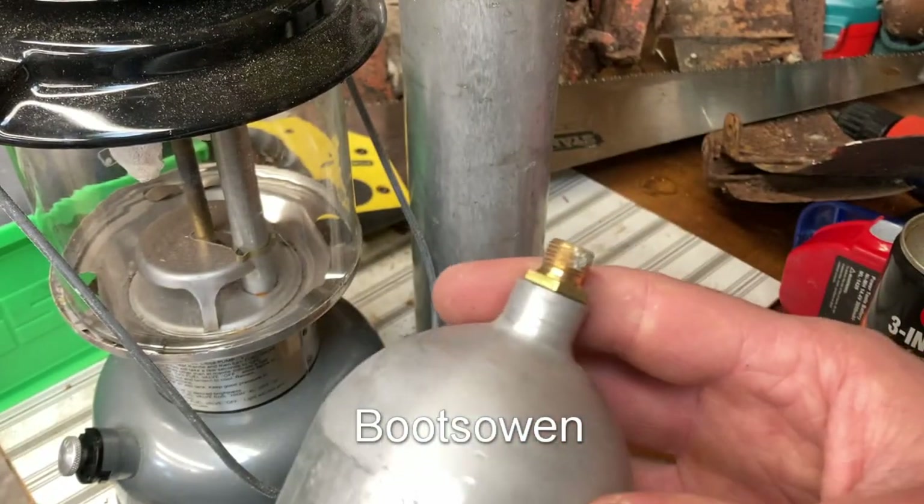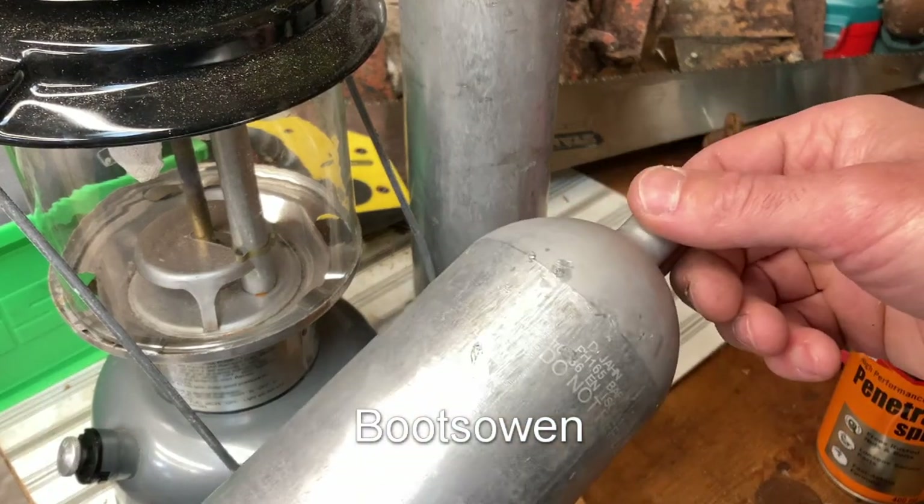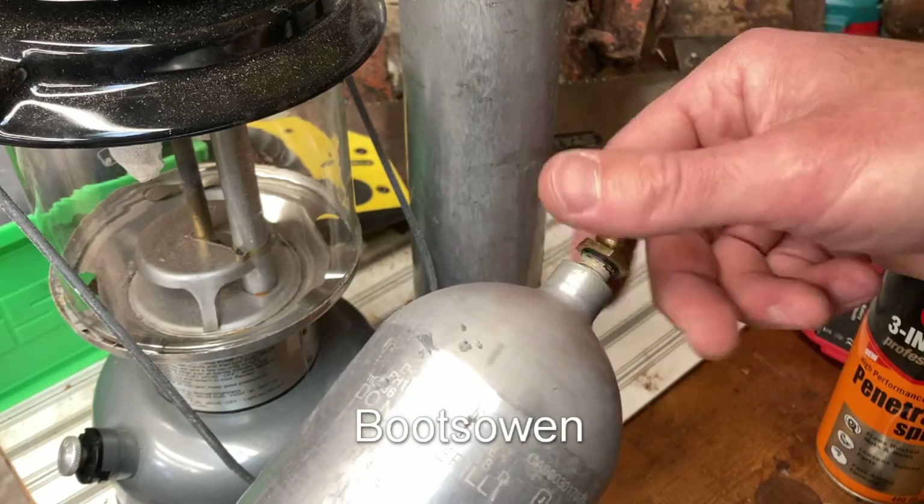And I thought that's an ideal thing to make a petrol bottle for camping. Probably heavier than the ones you'd get from Coleman or whoever, but let's have a go.